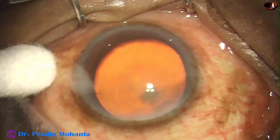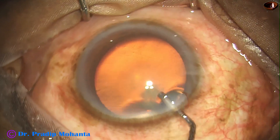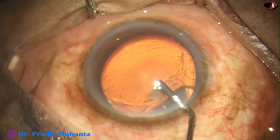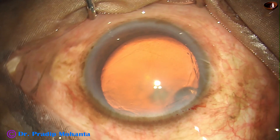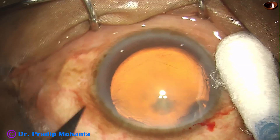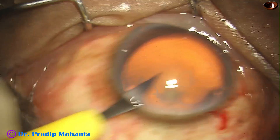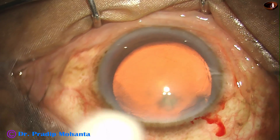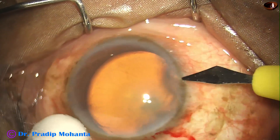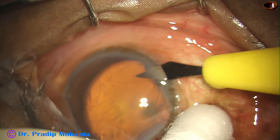This is the main incision on the posterior aspect of the limbus. A 2.8 mm keratome has been used to make the incision. Visco has been injected into the anterior chamber. And now this is a paracentesis on the left side of the main incision, and this is another one on the right side of the main incision.